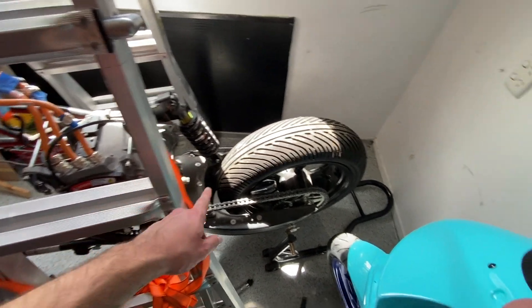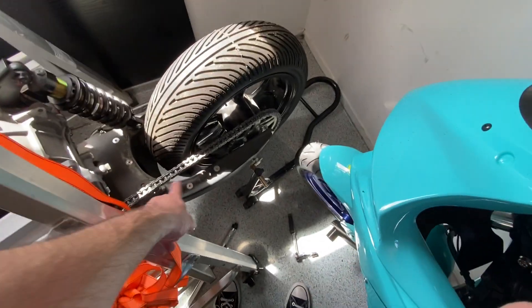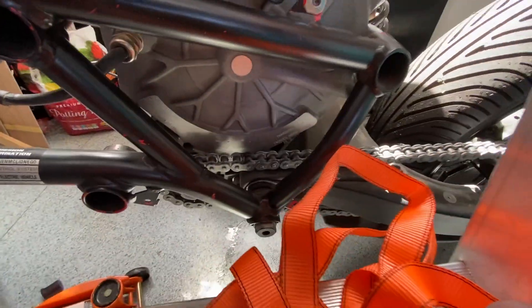I just realized that before taking the motor off, I should probably take the wheel off so I get the chain loose off the front sprocket, so everything's just free to come out.